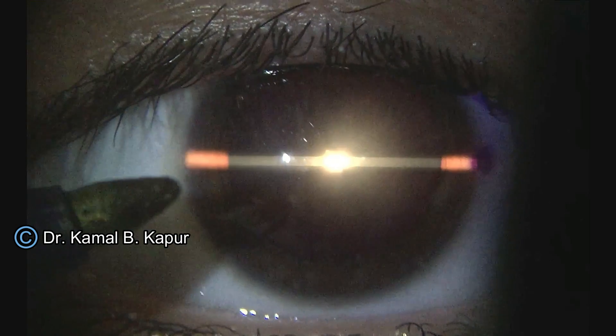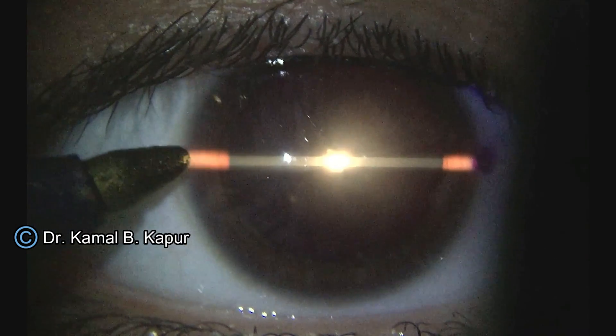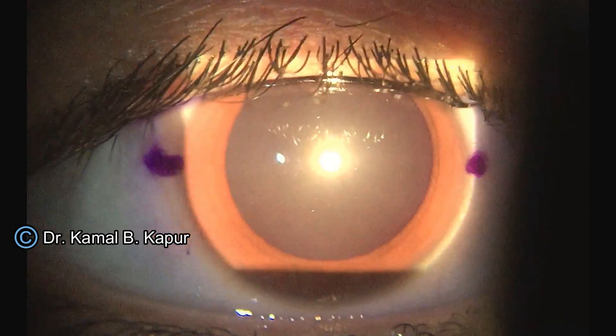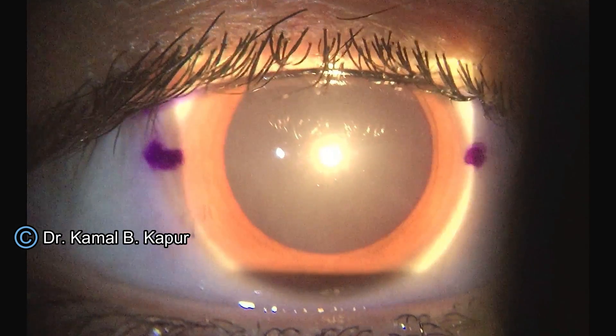Mark the second point at 0-180 degrees. This now forms your primary axis, or primary 0-180, which can be used as a reference to mark secondary angles in the operation theater to align the toric lens.